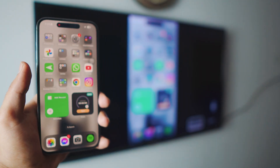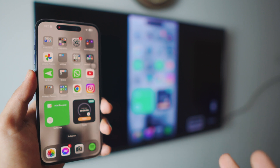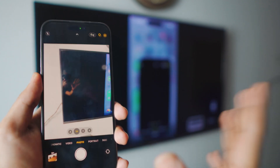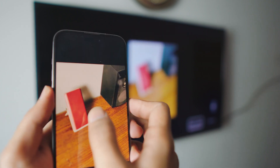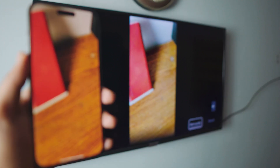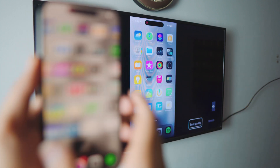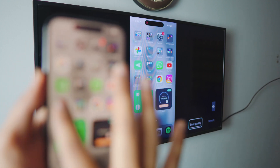Hey, what is going on everybody! This is how to mirror your iPhone to your smart TV using APower Mirror. APower Mirror is running on both the iPhone and on the smart TV. It's really simple, really smooth — there's basically no lag at all, and it's completely free. You can actually play games if you want to.